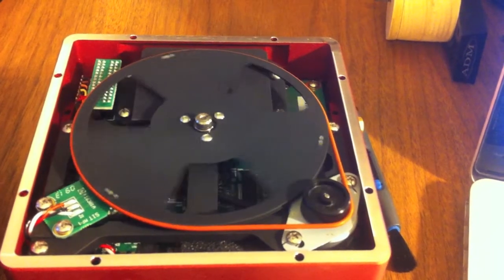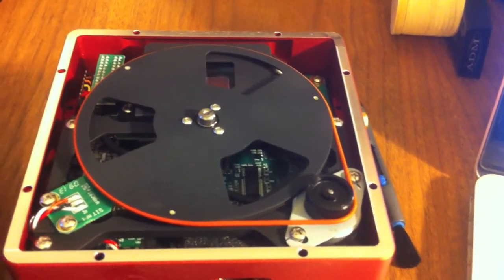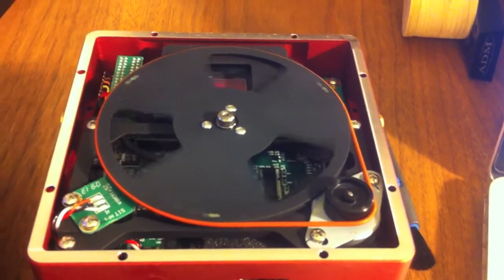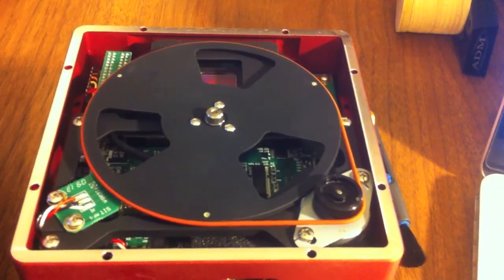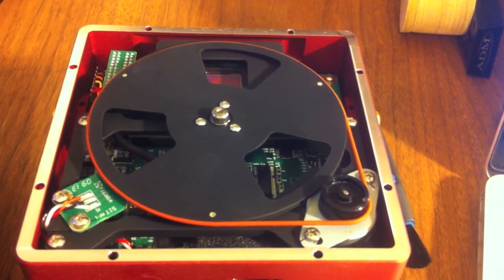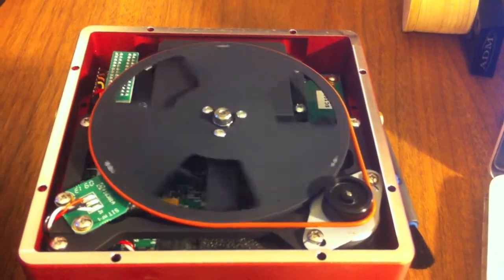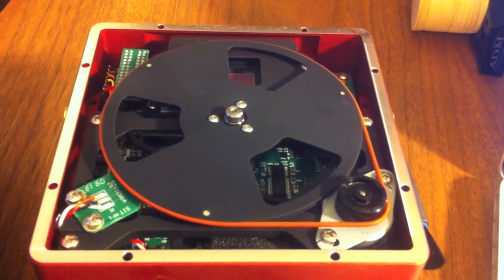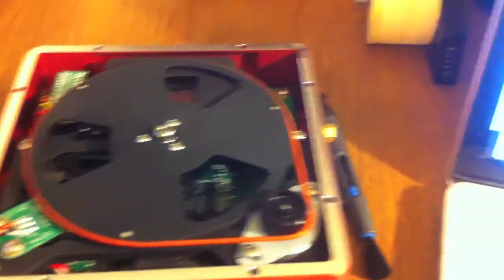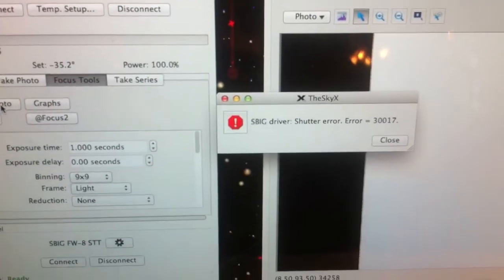It should be open for a second. It keeps trying to find its place. And finally, I sort of get the shutter error.